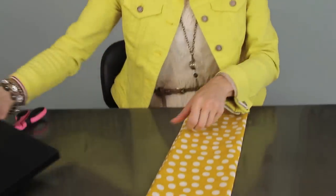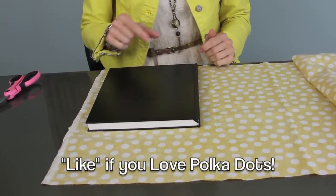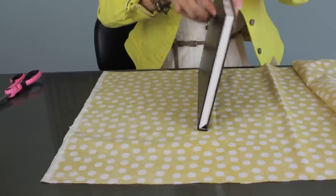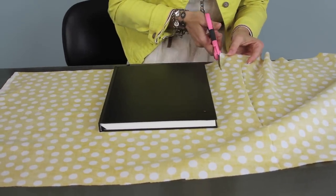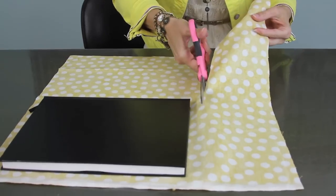First thing you're going to do is cut your material to fit your book. I went and got several pieces that I wanted to match her room. You want to leave about two inches all the way around the book, and you want both sides — not just one side of the book. I'm going to very carefully fold it over without moving it, and then cut about two inches.